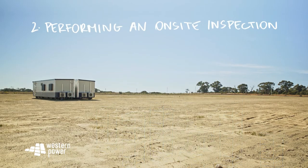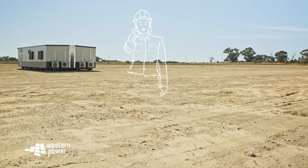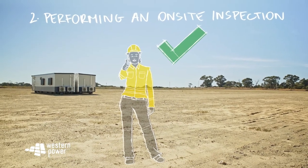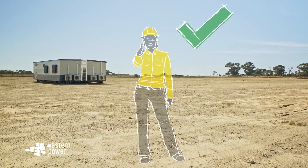Number two: performing an on-site inspection. Next is getting someone who knows their stuff to come in and do an inspection. That way you know for sure you're all good to start work. Planning ahead is key. Your on-site inspectors will find the existence, location, depth and alignment of electrical assets.